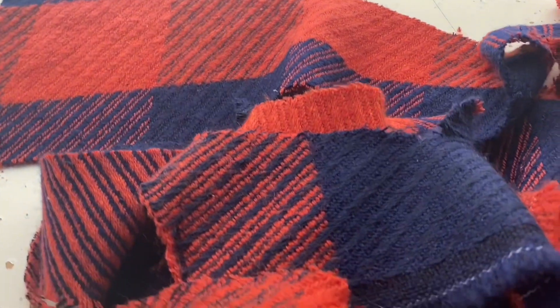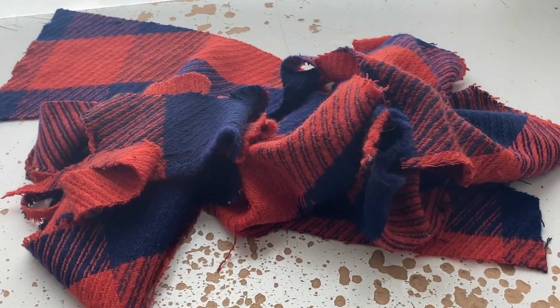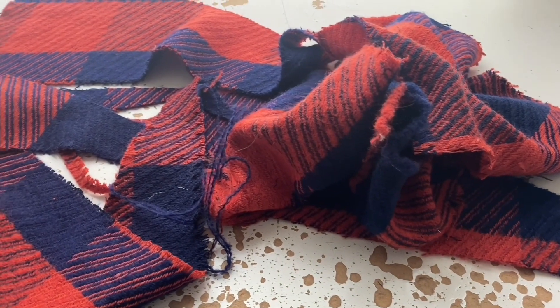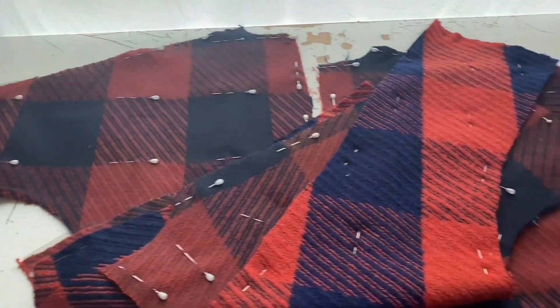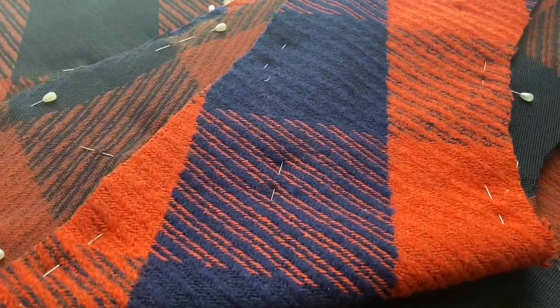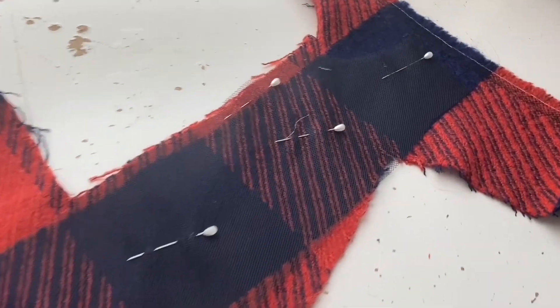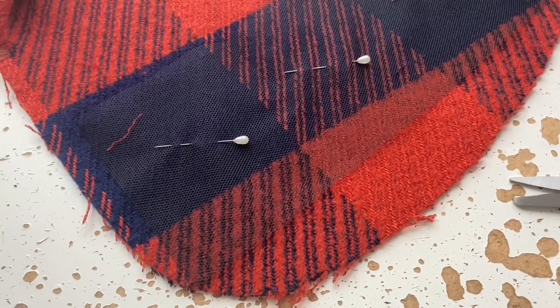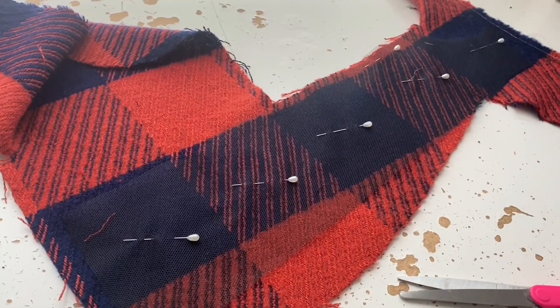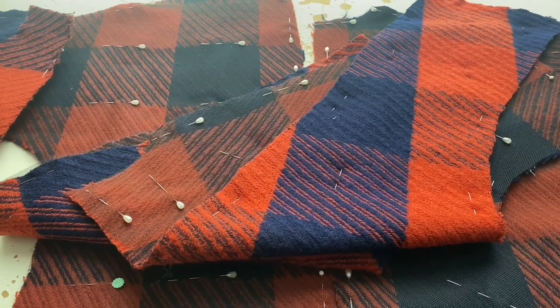This is the fabric I'm using to make the jacket this episode — well, these are the scraps of it. Not very much left out of one yard. It took me ages to place the bits because there was just zero room for error. Anyway, I cut out two fronts, two backs, two facing bits, and the inside front of the lining. There was zero waste at some points — ridiculous. Finally cut out all the pieces.